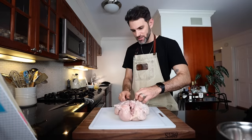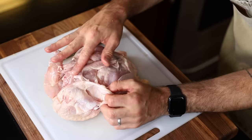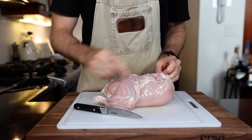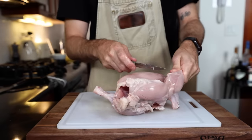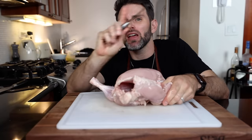I got a bit confused with some of the directions, so I think I'm supposed to leave a quarter inch from the edge of the backbone on each side, which I didn't do, so I'll just leave this strip right there. Cut through the ball joint that connects the wing to the shoulder, same with the other side, and cut through the ball joint with the hip to the drumstick. This will prevent the appendages from kicking through the pastry while cooking.